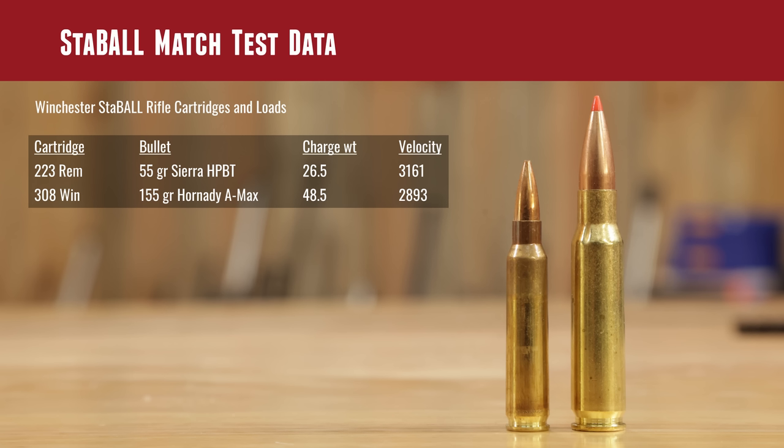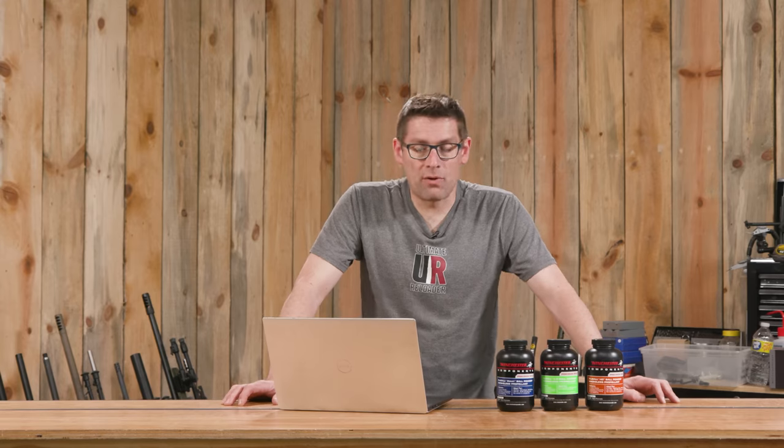Let's talk about Stable Match test data. .223 REM with a 55 grain bullet — a classic pairing — 26.5 grains yielded an average velocity of 3,161 fps. .308 Winchester with the 155 grain Hornady A-Max: 48.5 grains yielded 2,893 feet per second. SDs were somewhere in the 15 range for both of these — real solid performance.